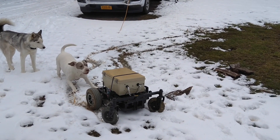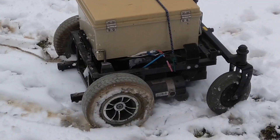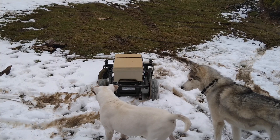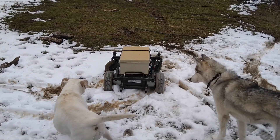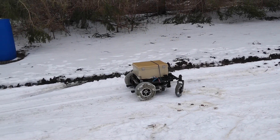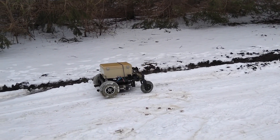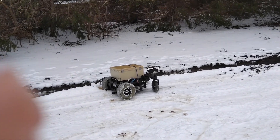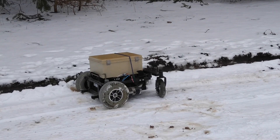I was going to put some hex head screws into those tires so they would be like studs, but I don't think it's going to help much in this weather. It would help on ice.